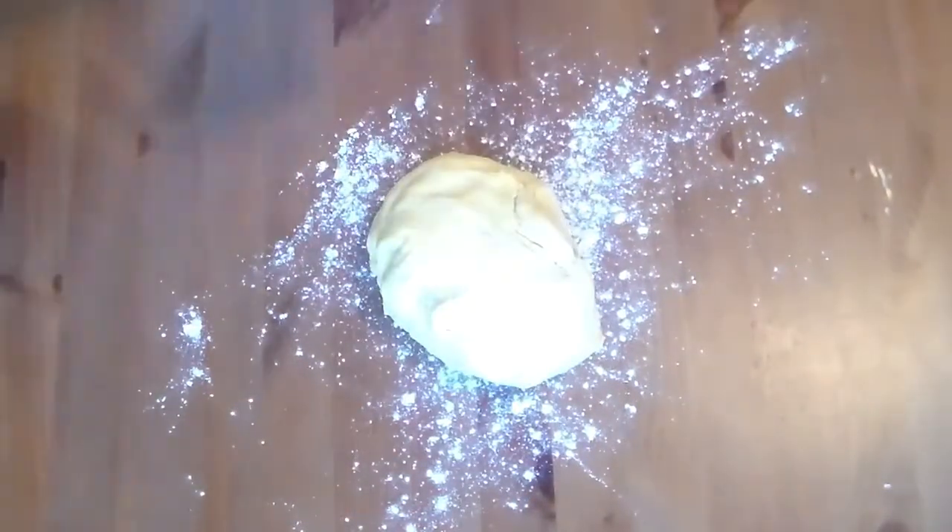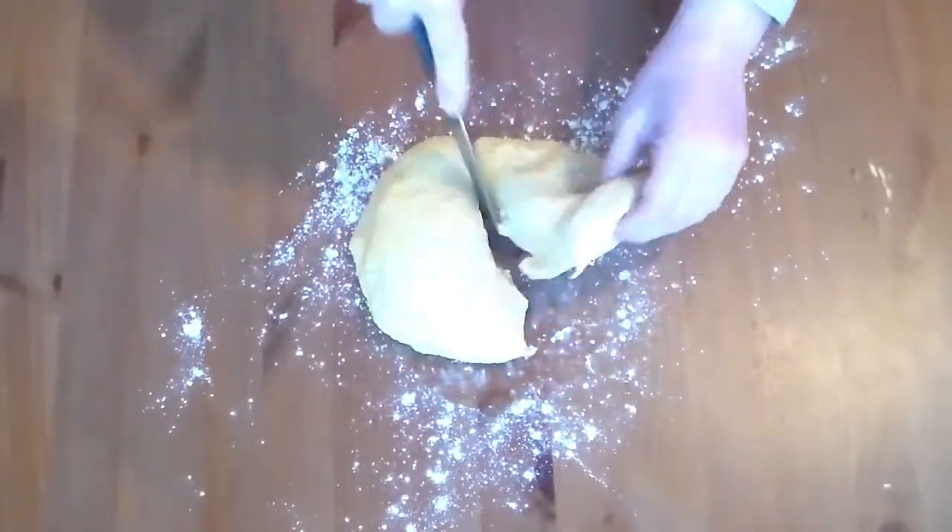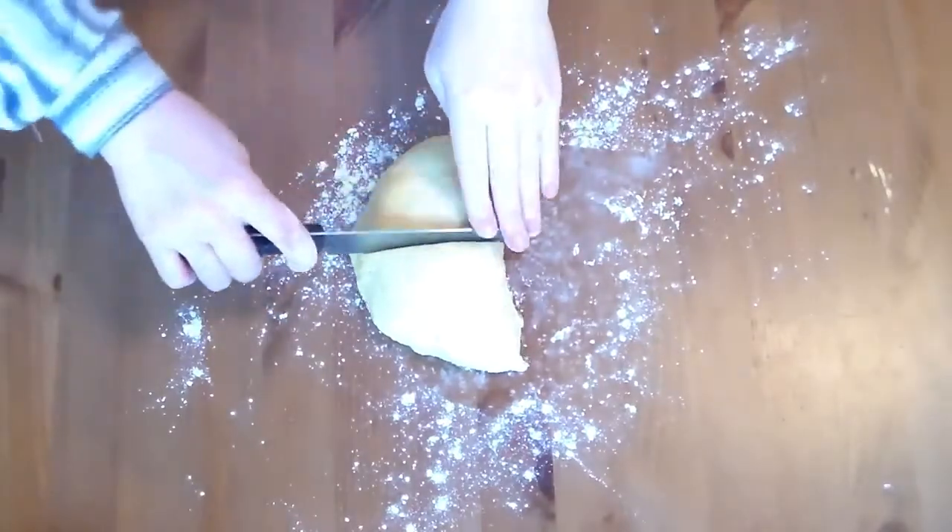Once the dough has rested, you'll want to turn it out onto a dusted flour countertop. Using a sharp knife or a dough cutter, split this dough into four separate chunks.